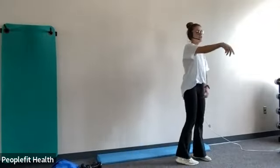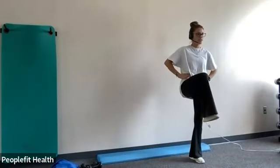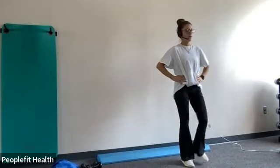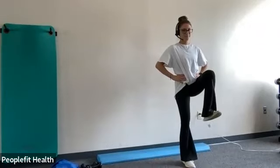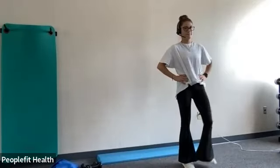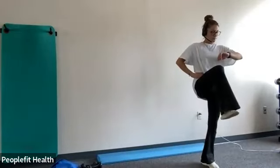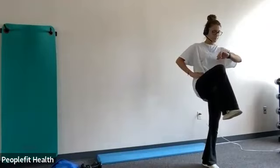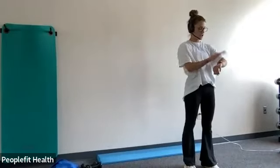And we're going to do a slow march. If you need to grab onto the table, that's fine. But you're going to try and hold it up for three seconds and drop. Good job, you guys. Looking good. Ten more seconds. And stop. Good job, you can take a rest.